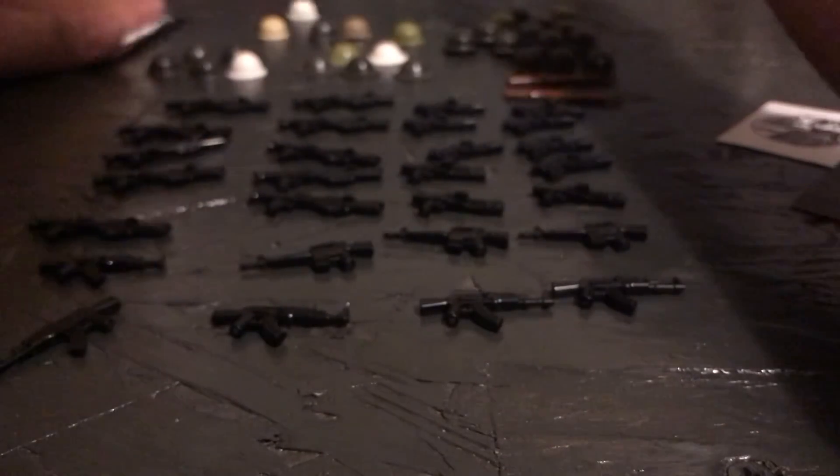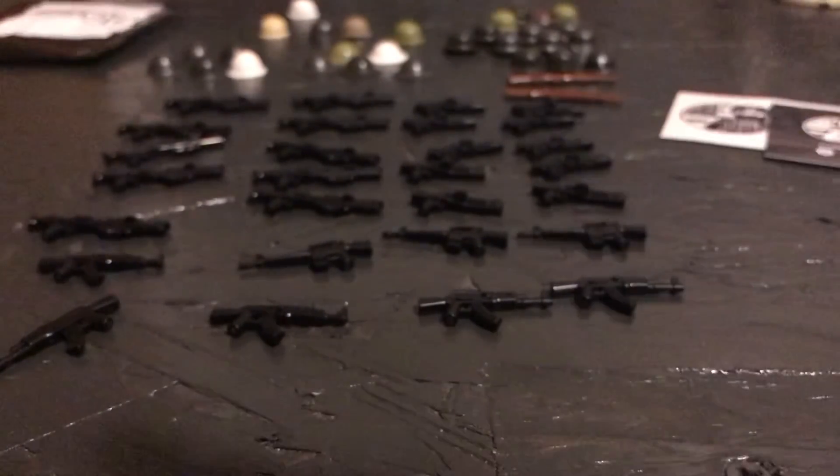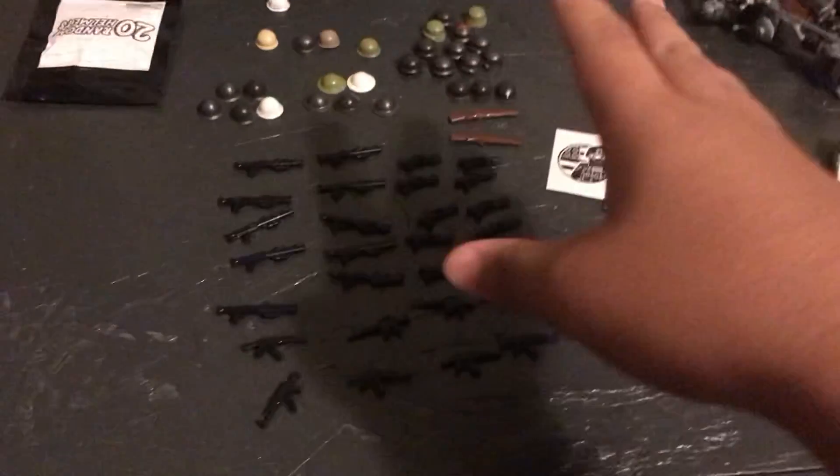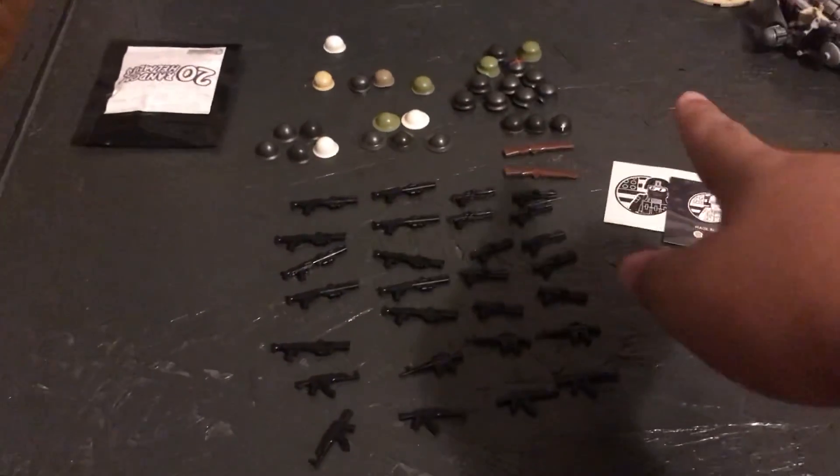50 bucks right here for all of this stuff — everything you see right here. I think it's a pretty good little haul. I hope y'all did enjoy the video, and I'll see you guys in the next one.